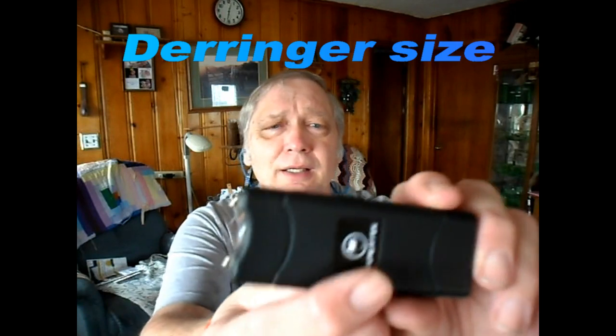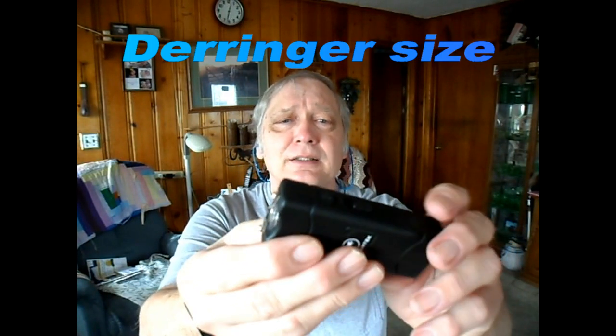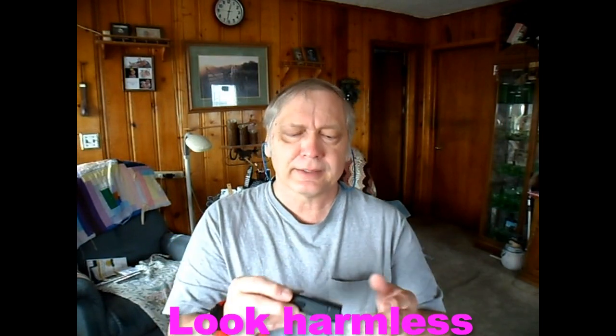But I wanted something smaller. So what I did, for a little over ten dollars, I bought this. This is a Viper Tech, and it's just a little small critter. It easily goes in your pocket and can't be seen. One of the greatest things you can have is a tool of self-defense that no one sees — a concealed weapon, if you will.